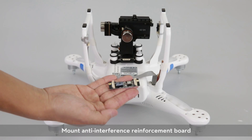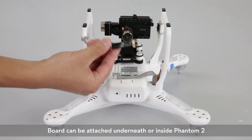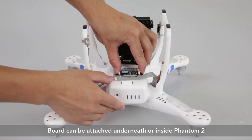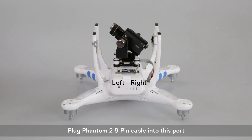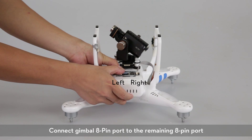Mount the anti-interference board. This can be attached underneath or inside the Phantom 2. Plug the Phantom 2 8-pin cable into this port. Connect the gimbal 8-pin port to the remaining 8-pin port.